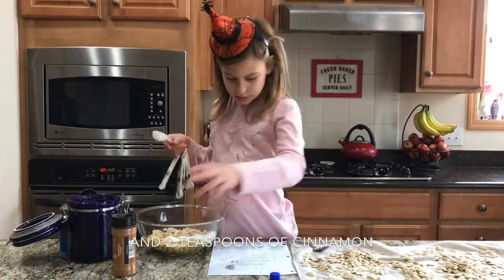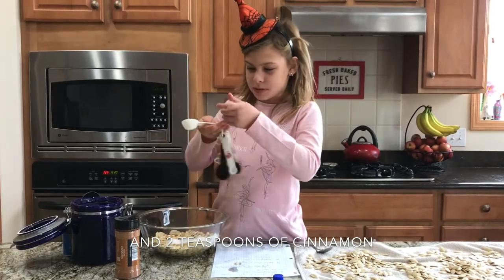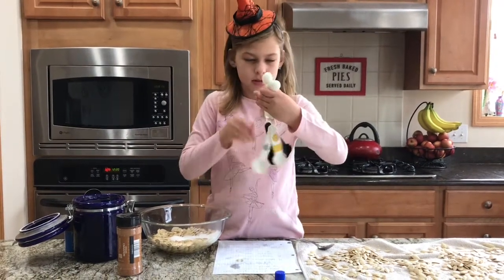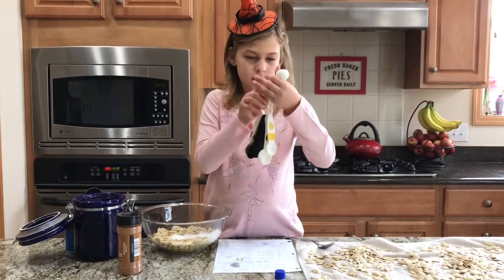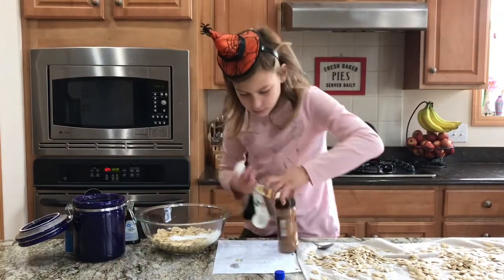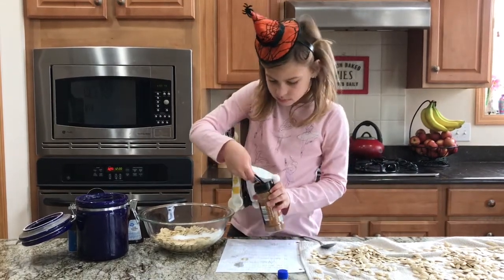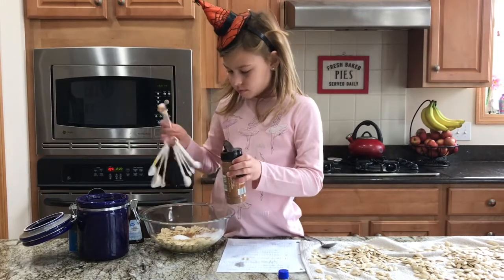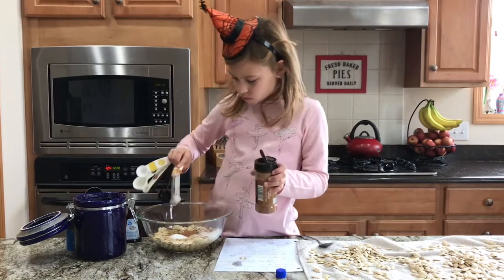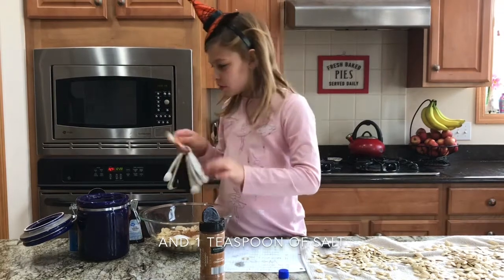And two teaspoons of cinnamon — I almost said tablespoons. One teaspoon and two teaspoons. And one teaspoon of salt.